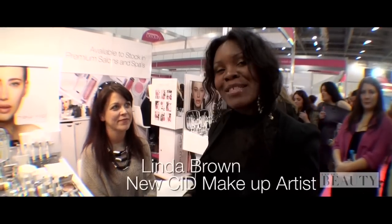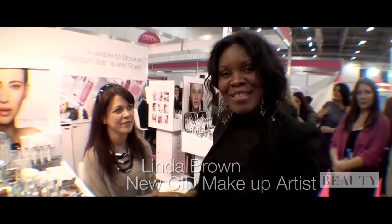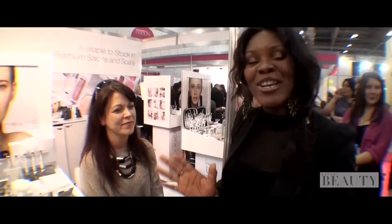Hi, I'm Linda. I'm from New CID Cosmetics. I'm going to be working on Claire today. She's offered to be a model. She's really interested in some of the products and wants to know how to turn her day look into evening.